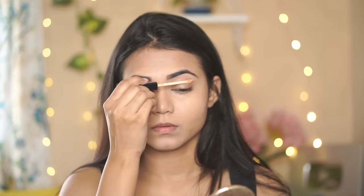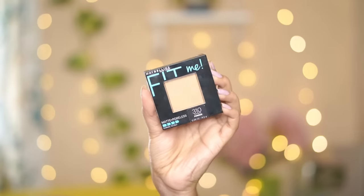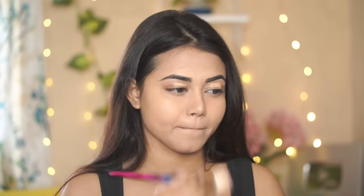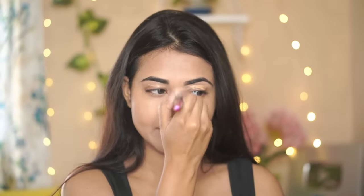I'll apply the same concealer and then set my face. I'm using the Maybelline Fit Me Compact in shade 310. This compact is priced around 375 rupees but I got it for 300 rupees on offer, so it's affordable — you'll have to grab it on sale.